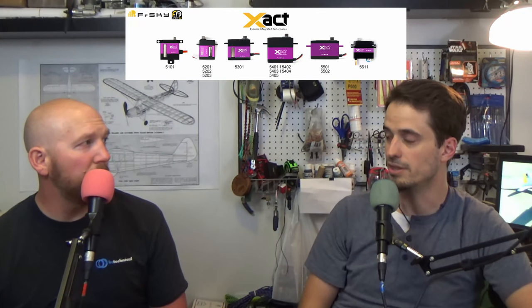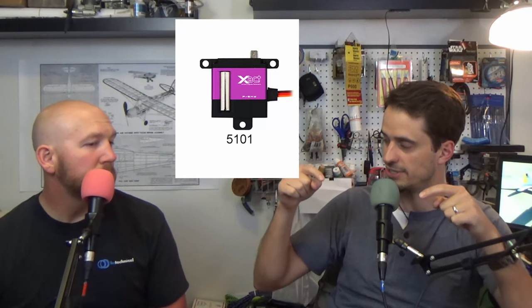FrSky also just announced their own servo line. They're all metal-gear, metal-housing servos. The lightest one is around 20 grams — too heavy for gliders but fine for bigger planes or RC cars. They also have wing servos that are very thin and flat with mounting holes turned 90 degrees, lining up with the flat face — perfect for fitting inside a thin glider wing without bulking it up. Very exciting stuff coming from FrSky.